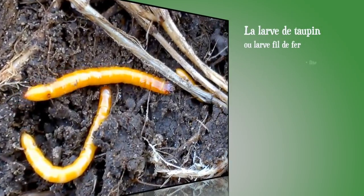Amis jardiniers, chers abonnés, bonjour. Ravi de vous retrouver aujourd'hui après à peu près trois mois d'absence sur cette période hivernale. On va aujourd'hui parler un petit peu des larves du sol — non pas toutes les larves du sol de manière exhaustive, mais on va se concentrer sur ce qu'on appelle couramment les vers blancs ou les vers gris : toutes ces larves qui sont parfois des chenilles, pas toujours faciles à distinguer et surtout pas toujours néfastes au jardin.